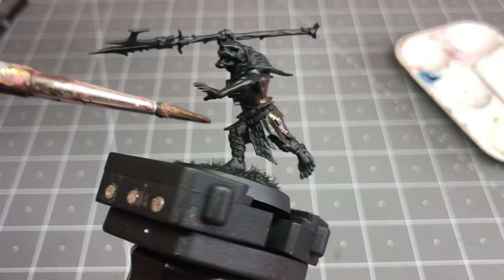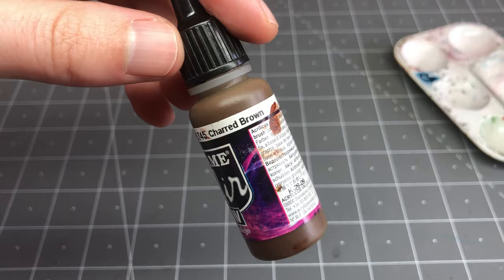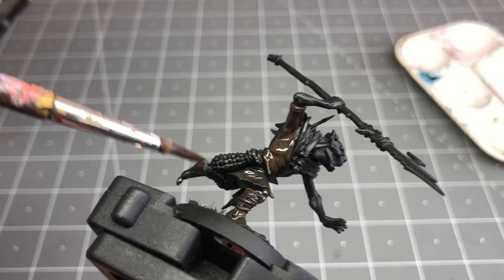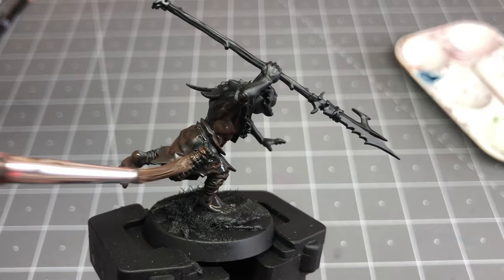I started with a black prime and then did an all-over base coat of Vallejo Charred Brown. I like this approach to painting, especially when batch painting a whole unit or doing something quickly. Having a dark cohesive color as a base helps tie all the subsequent colors together, it also gives everything a colorful shadow, as well as giving all the bits and bobs and details a base color, allowing me not to worry about them as much later as they sort of just recess into that base color.